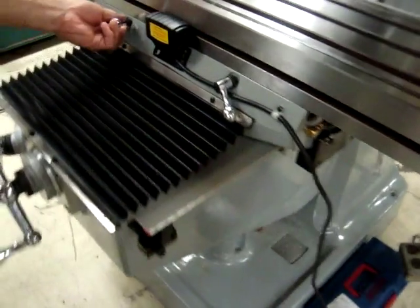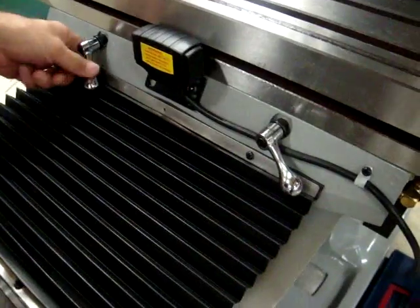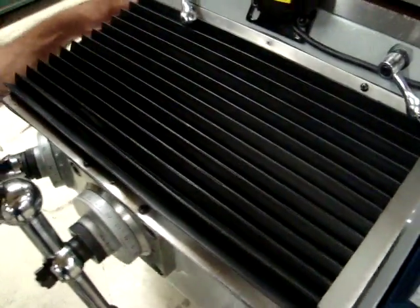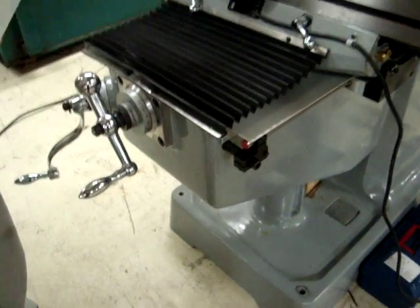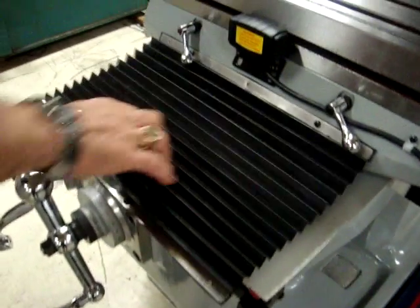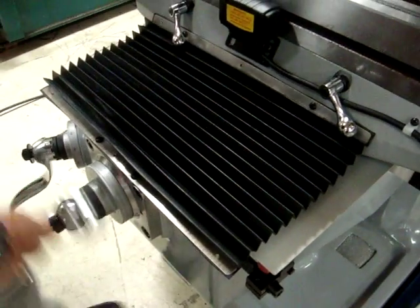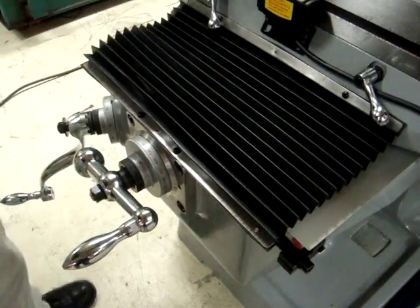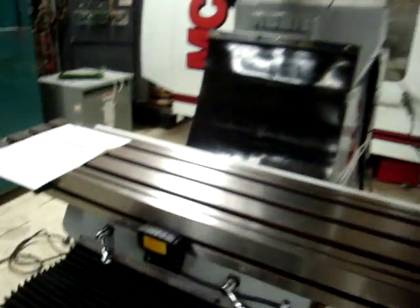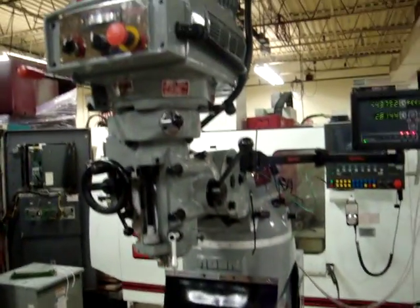It's got dual table locks in the X direction so you can lock the table very rigid. It's got one lock in the Y direction for locking the table. Very nice, clean machine. It's got nice way covers on here that don't get in the way, and a nice rubber cover for keeping your chips off the back of the ways. That's an Acer 3VS2 from Global Machine Brokers.